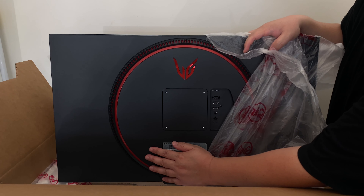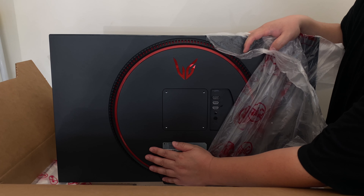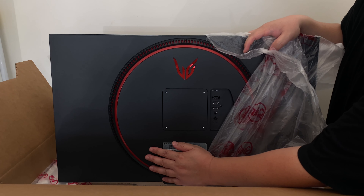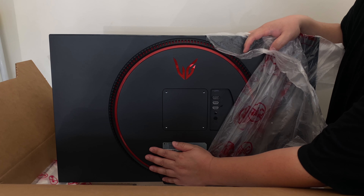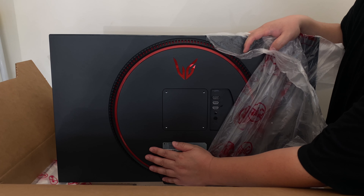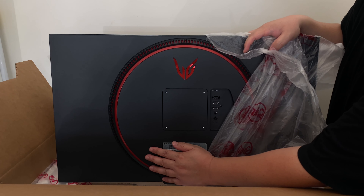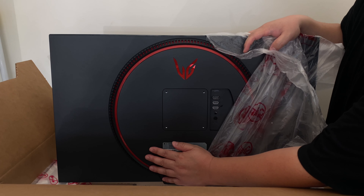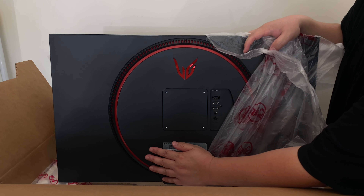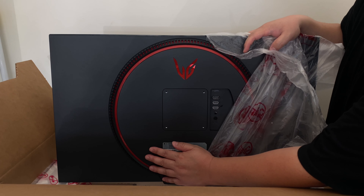That's how it looks — pretty cool. I like the LG logo on the back. I'm actually covering the serial number with my hand, so please don't shoot the serial number.